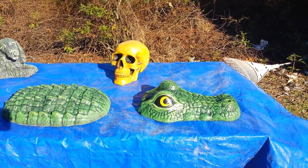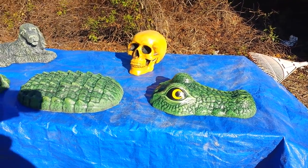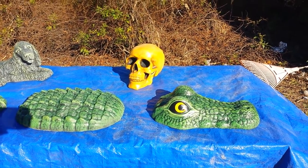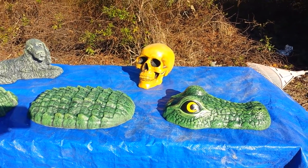Hi everyone, Rubber Mold Man here. Just going to do a quick video showing some of the new designs we're going to be adding to our store as far as mold designs, and also a few tips on how I painted these.